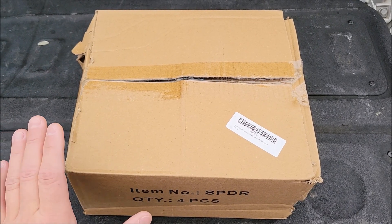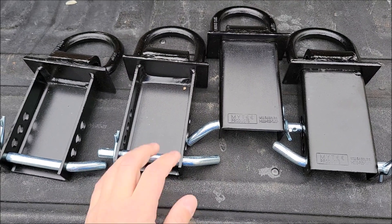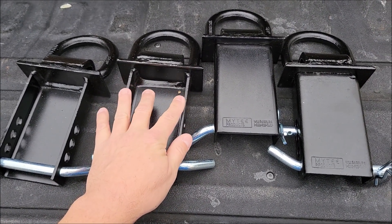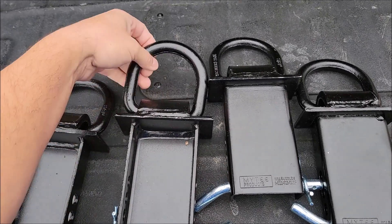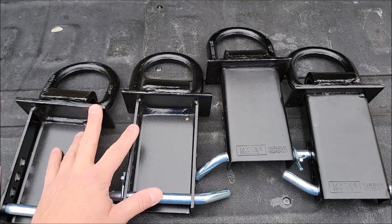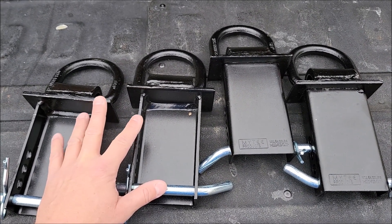I bought this four-pack of D-rings for my dump trailer. Let's check these things out. Here they are. Basically what these do is they go into the stake pockets that are on the trailer and they give you a D-ring at the top of that. I bought these to give myself another option with the dump trailer.